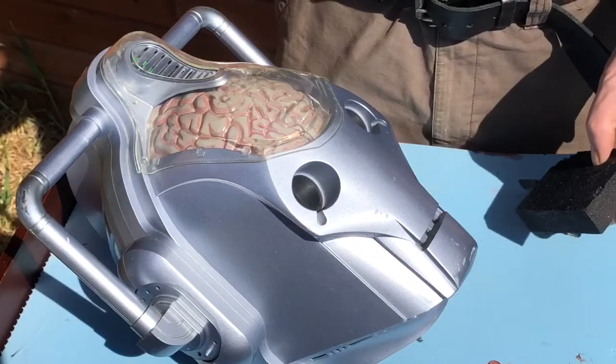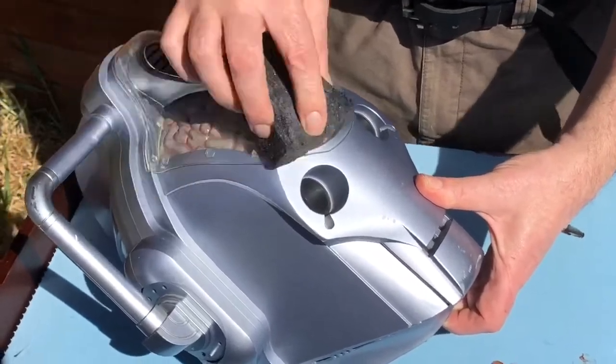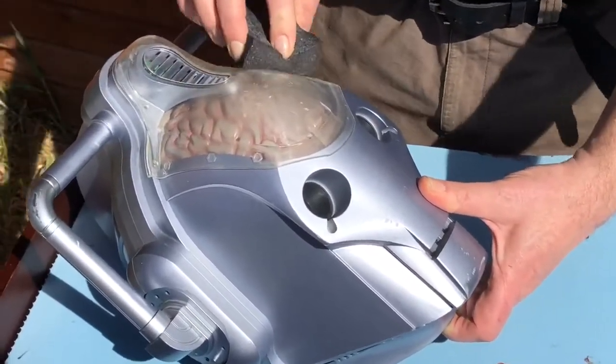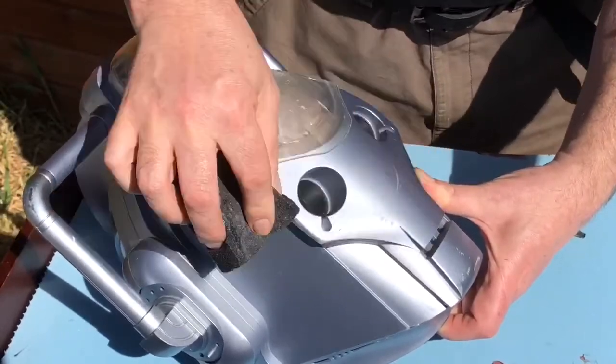Then, to get the paint to key — and also any glue that you're using to stick — it's wise to give it a bit of a rough rub down using some abrasive blocks. I'm going to lose this clear area so it doesn't matter that I'm scratching the plastic up, but just give it all a good rub down all over.